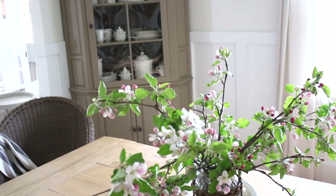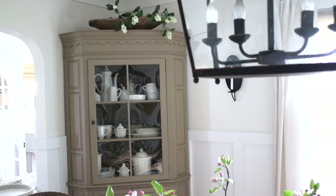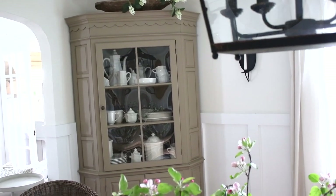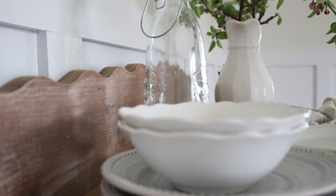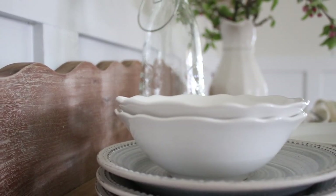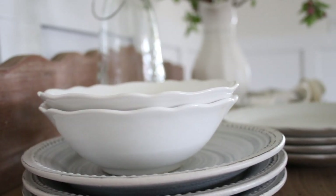I've collected some beautiful pieces from thrift stores, antique shops, and from some of you — you've sent me beautiful pieces, which is just the sweetest thing. Just incorporating white, bright, clean dishes into your space makes such a difference. I have some sitting on my buffet — a beautiful pitcher with fresh blossoms and some white plates stacked next to it.